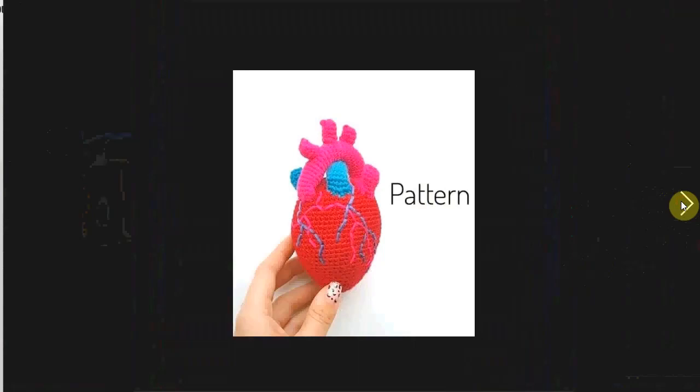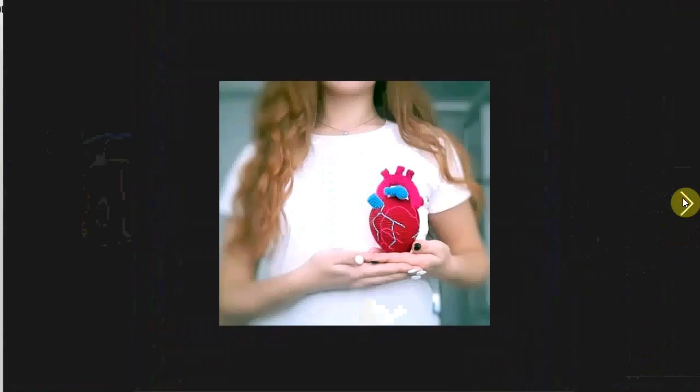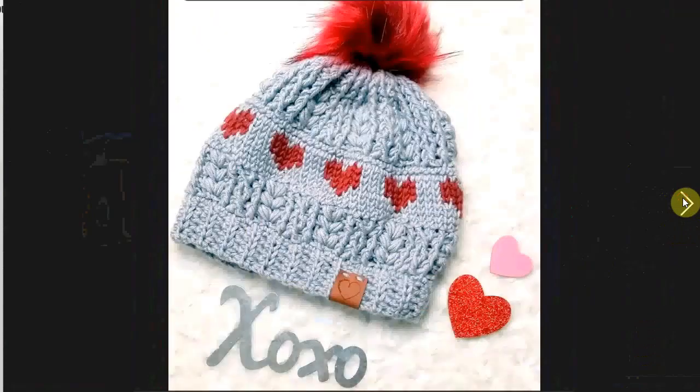A genuine heart — I have two of these wonderful anatomically correct hearts. That's sort of where it's supposed to be.